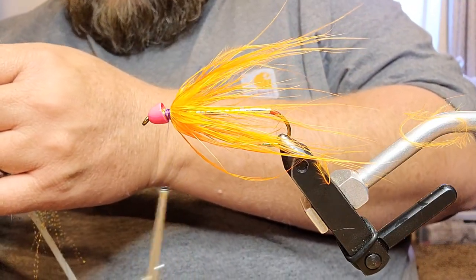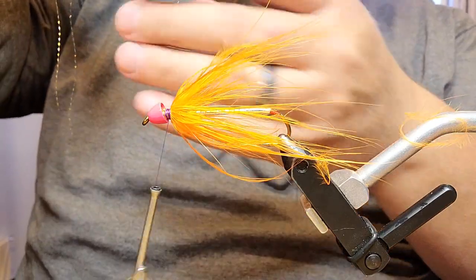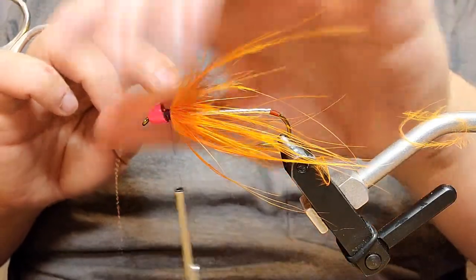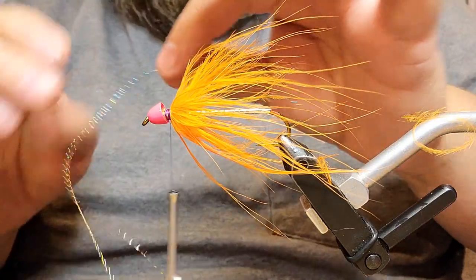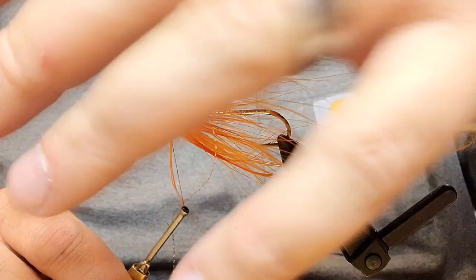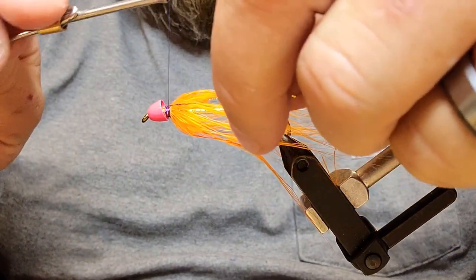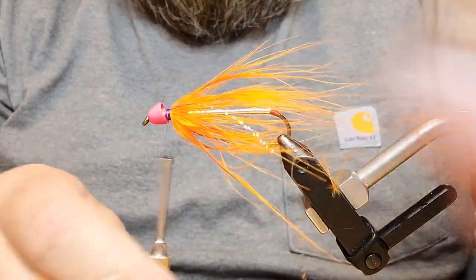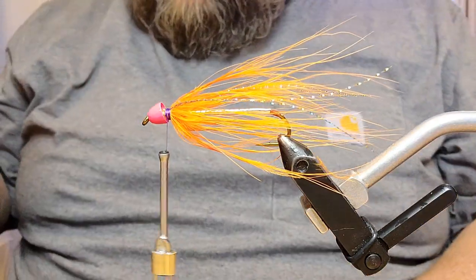Trim off the butt section, moisten your fingers a little bit, moisten those fibers, pull them backwards, then bind down the butt of the stem real nice and lay the fibers backwards along the shank. Now for a little extra flash: pull off two strands of rainbow crystal flash, even up the ends, and tie in that flash section. The body is already nicely flashed, so this is optional, but I like to throw a little in because it moves with the fibers better. Pull it up and over to the far side, lock it in with a couple of wraps, preen everything backwards, snip that off.